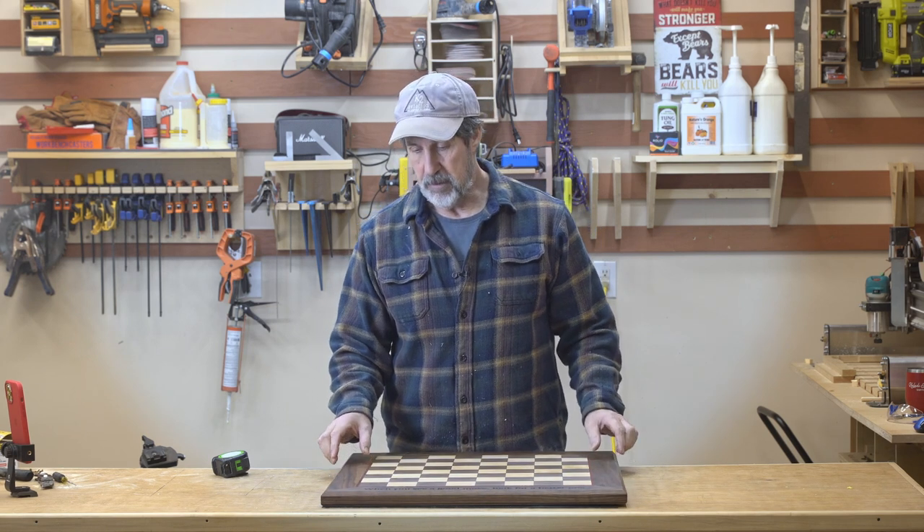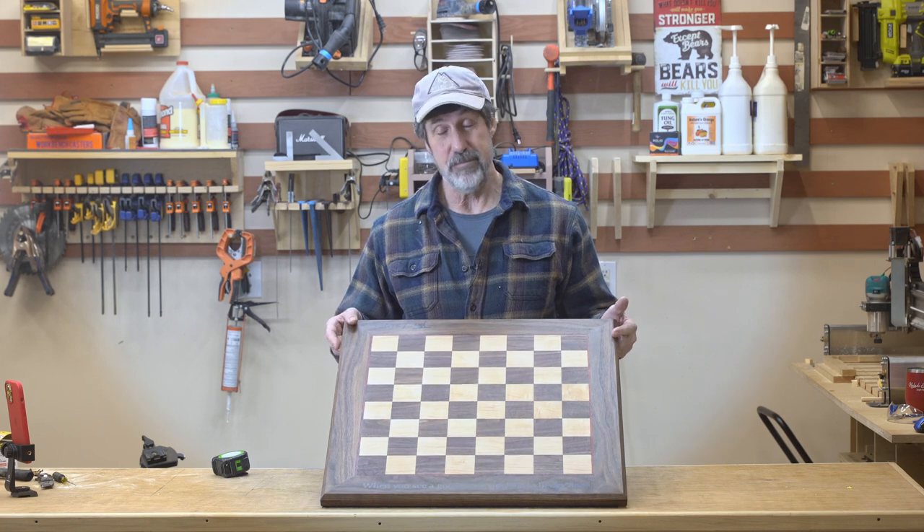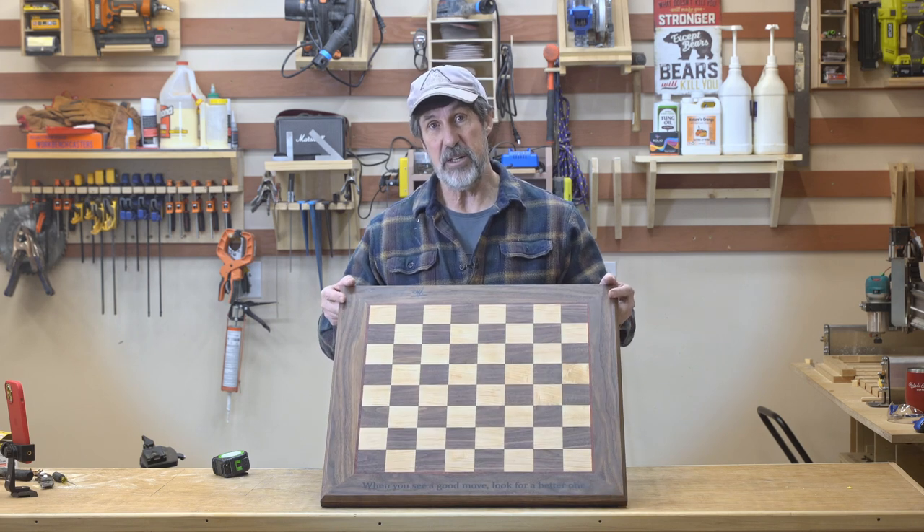It's got two and a half inch borders of walnut. Be sure to stick around to the end - I'll let you know all the mistakes I made. Plenty of them. Stick around and I'll show you how I did it.